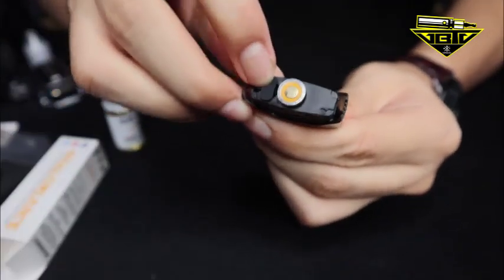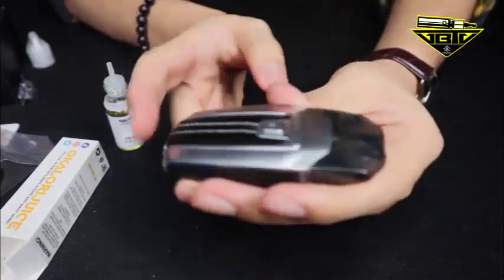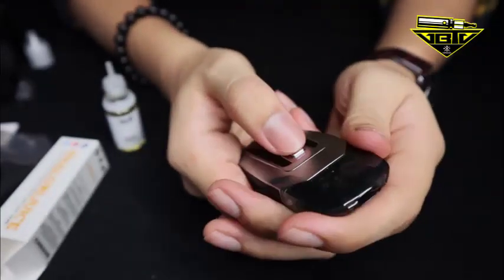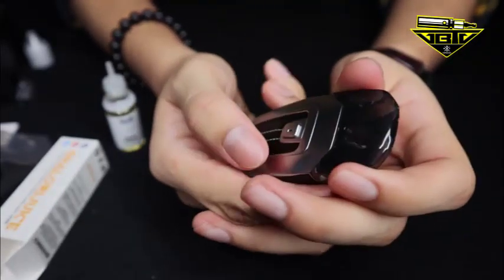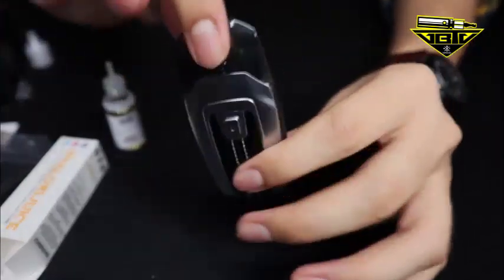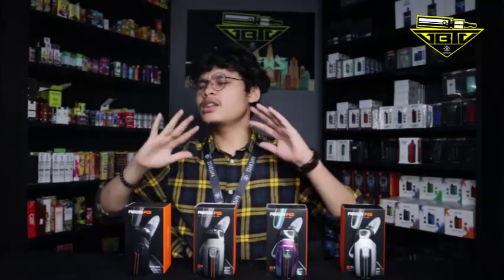Alright, kita ambil device. Flavor dah isi, device pun dah charge. So macam biasa kalau nak on, 5 kali klik — 1,2,3,4,5. Without further ado, kita pun dah unboxing, korang dah tahu apa semua. Jom kita test, kita review, let's go. Kita ulang balik sikit — 3.5ml capacity untuk cartridge, OCC yang dia beri 2 iaitu 0.6 punya OCC, dia kasih 2.